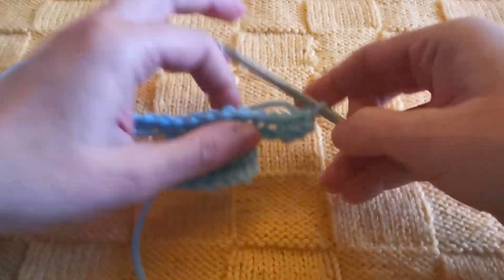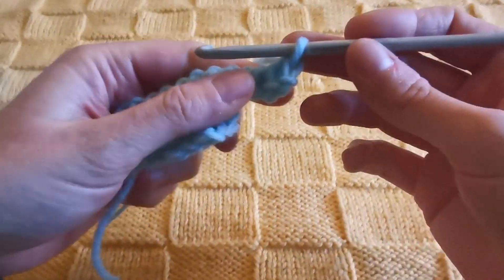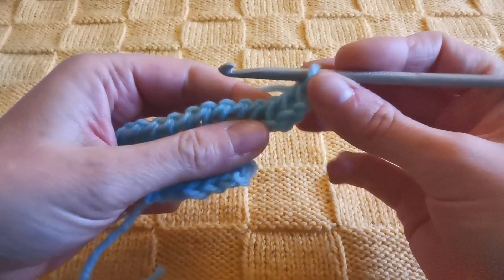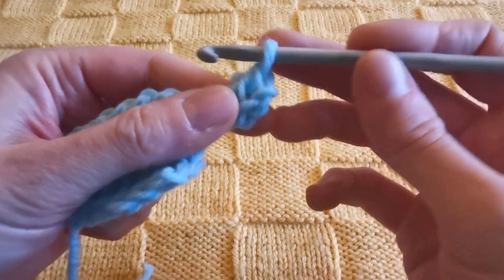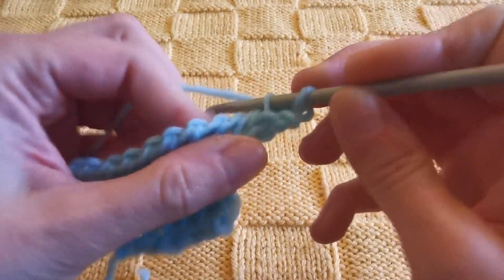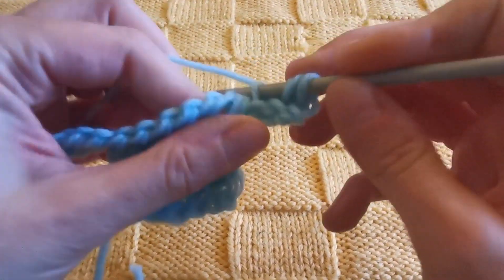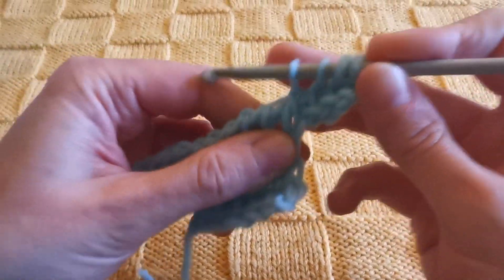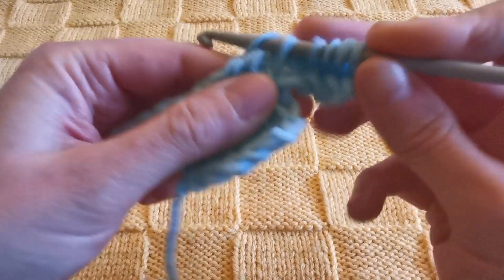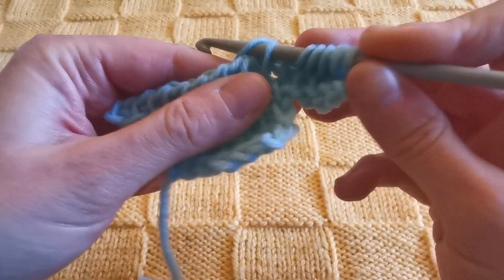How do we proceed from here? Very simply, working in Tunisian simple stitch. We have our vertical bars here very clearly, so it's no problem for us to pull up loops from there and proceed with our work.